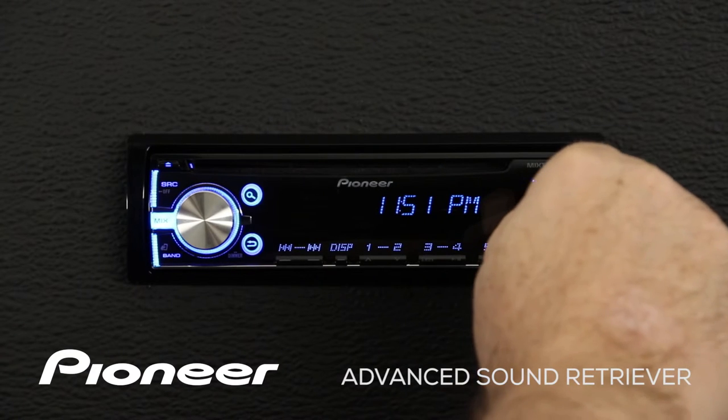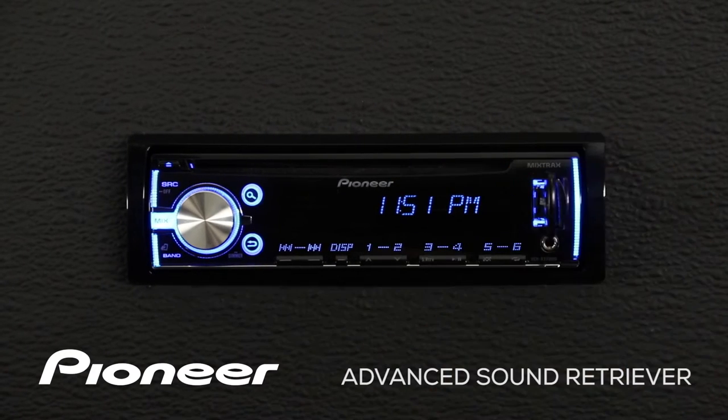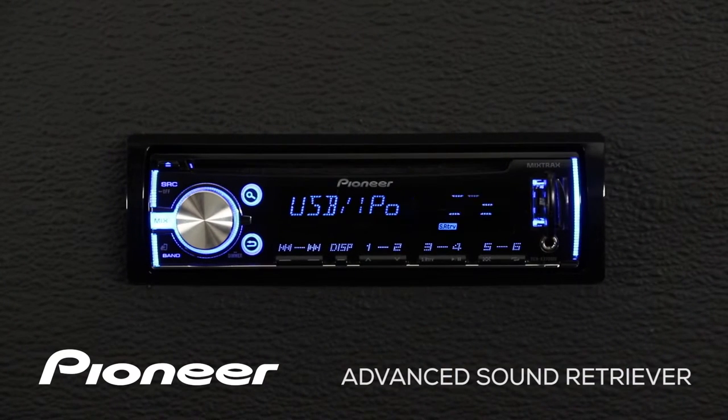To get started, we'll just insert the USB thumb drive and the system will automatically switch to the USB source.